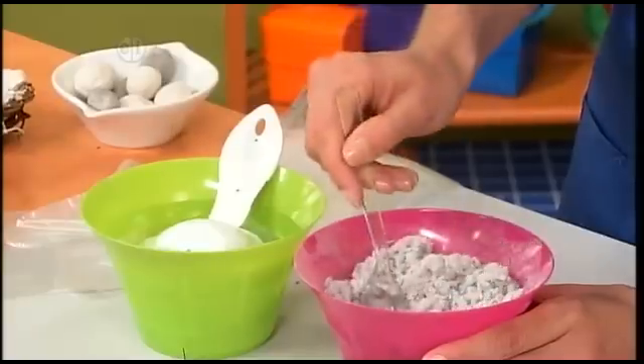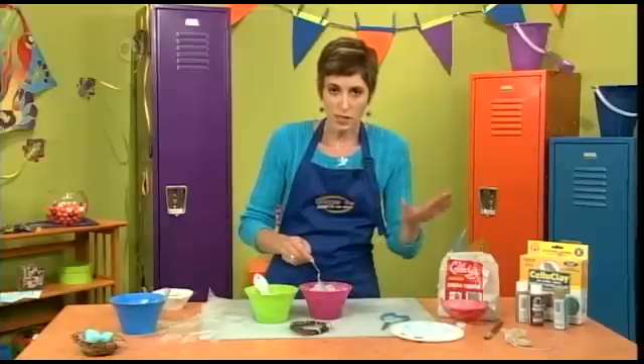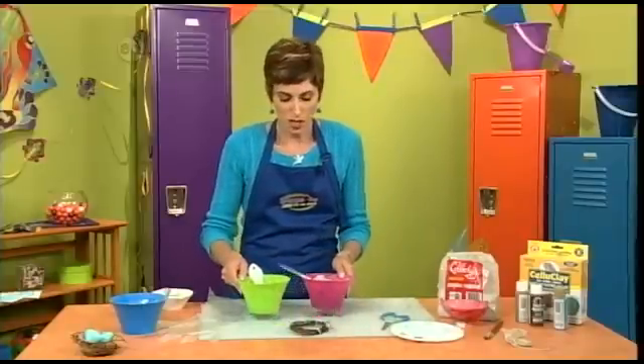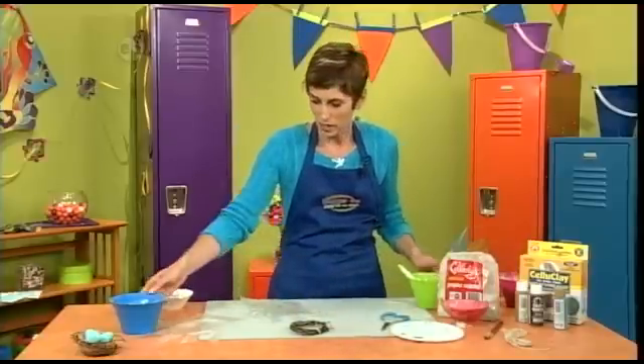If you're sculpting the eggs or making this nest you want it to be a little bit drier, but if you want to slather it on a flat surface you can make it a little bit more runny. We're going to go with a thicker version, and I've got some that I've been mixing up right here.